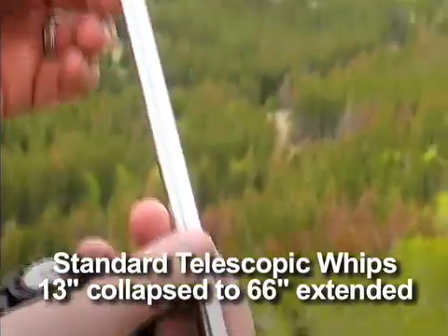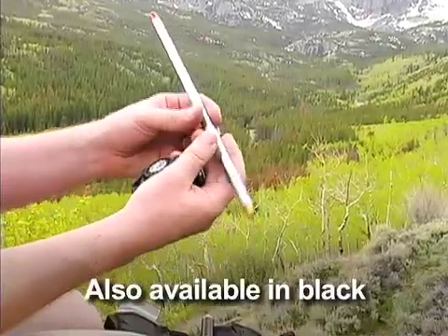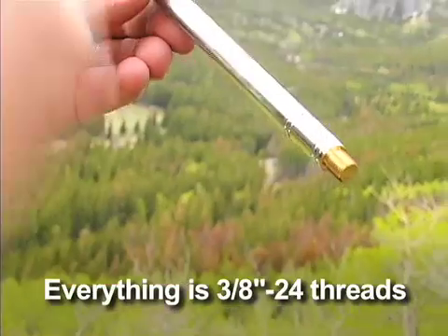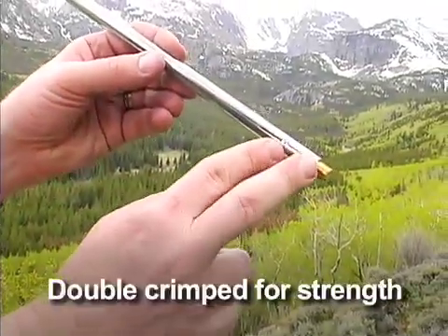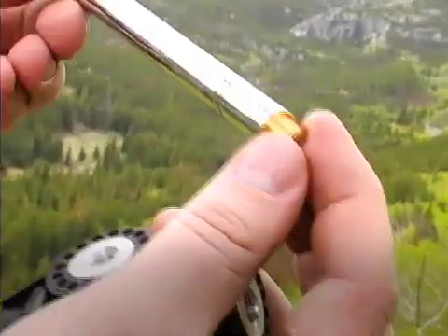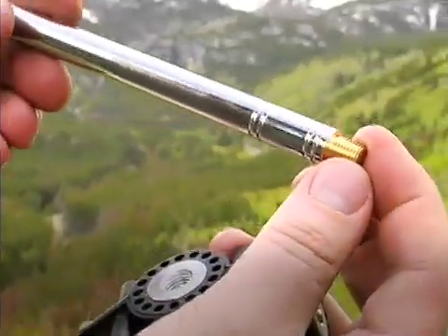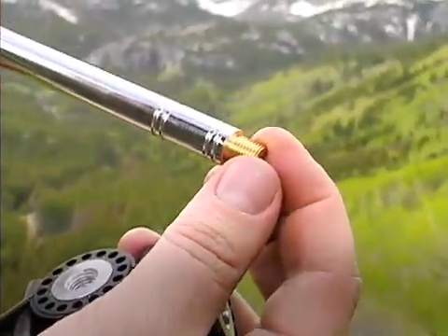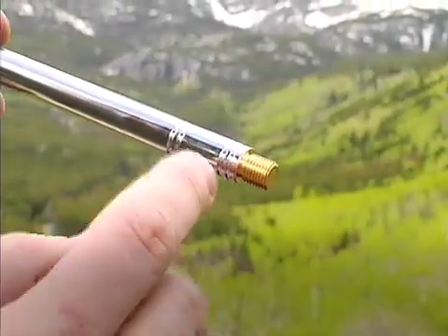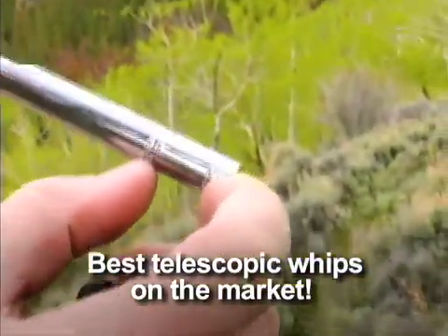This is our standard telescopic whip and it extends to 66 inches, about five and a half feet in length. The base is three-eighths twenty-four standard thread. Another nice thing about the telescopic whips is that we double crimp them here, and this just prevents the base from working loose. That's important because you've got the dipole set up in a horizontal position quite frequently, there's a lot of stress. The antenna can bounce in the wind and these bases will eventually work loose. What we found was that the double crimping system and extending the interior base here makes a big difference.